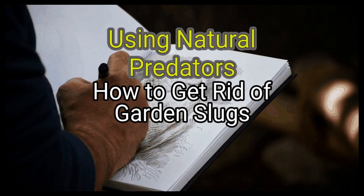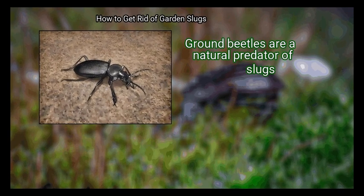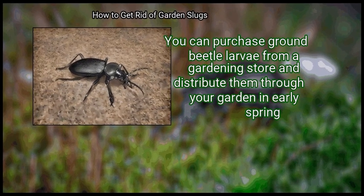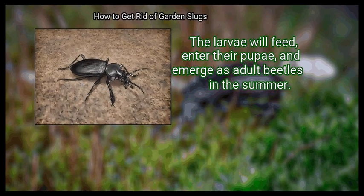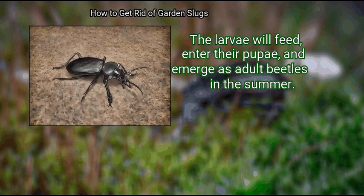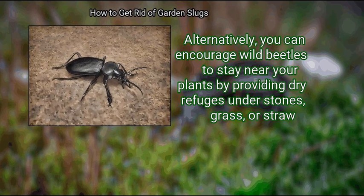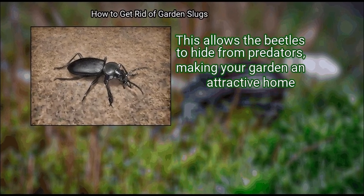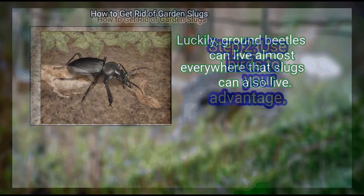Method 3: Using natural predators. First, introduce ground beetles. Ground beetles are a natural predator of slugs. You can purchase ground beetle larvae from a gardening store and distribute them through your garden in early spring. The larvae will feed, enter their pupae, and emerge as adult beetles in the summer. Alternatively, you can encourage wild beetles to stay near your plants by providing dry refuges under stones, grass, or straw. This allows the beetles to hide from predators, making your garden an attractive home. Ground beetles can live almost everywhere that slugs can also live.